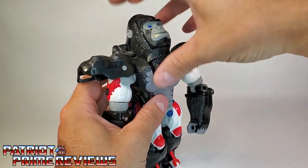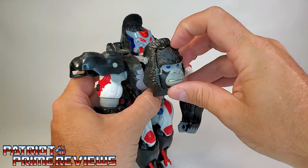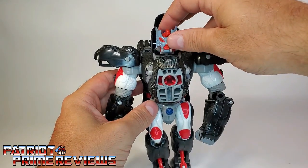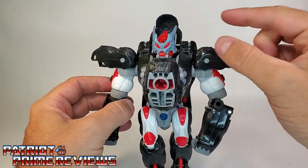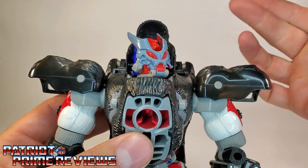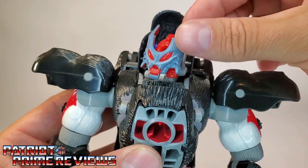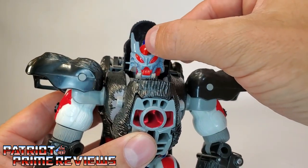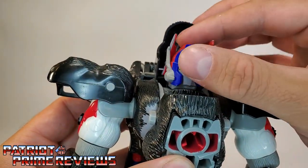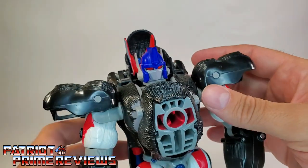Now you're going to take the gorilla head — I keep wanting to call it a monkey — bring the gorilla head down like so. Take the face and flip this around, then just lock the gorilla head onto the chest, revealing Optimus Primal with his battle mask on. That is a gimmick that all the first-year Beast Wars figures had — this kind of beast demon battle mask. It doesn't do anything special, it's just a unique look. So all you're going to do is turn the head around, and there's that familiar face of Optimus Primal. You can actually take the battle mask and bring that further back if you so choose, and I think that does look a lot better.